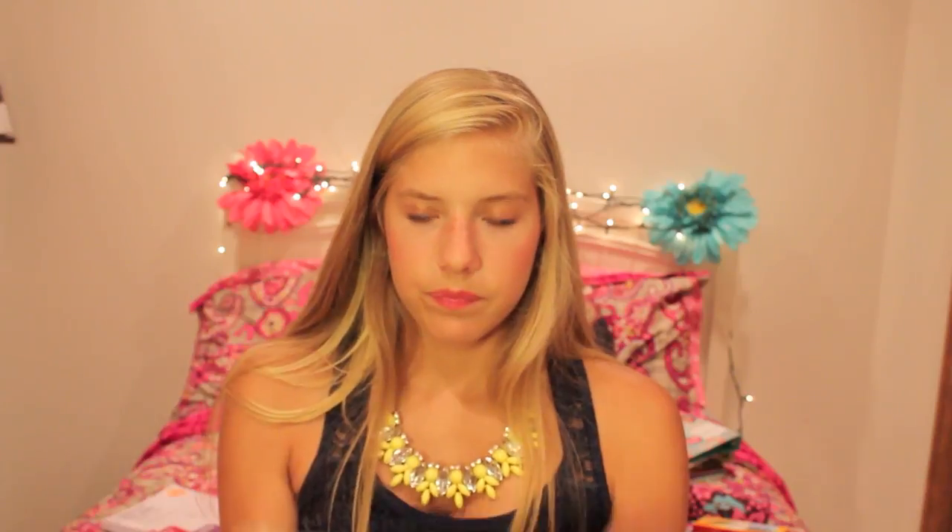First I got a green 5 Star 3-subject college-ruled notebook because I hate wide-ruled. Then I got a red one, and then one that's kind of holographic with dots — it's actually a 5-subject notebook with little dividers. The next one has cool gold detailing, then another holographic one, then another 5 Star notebook which is 1-subject but I had to get it because it was super cool looking. Then I got one with a leopard-zebra print and a glittery one — I love having fun notebooks.